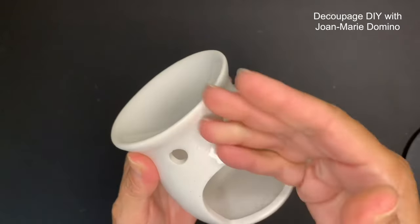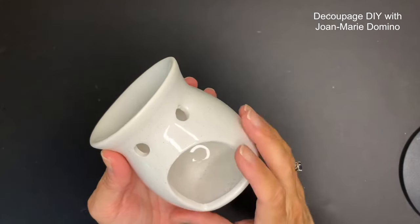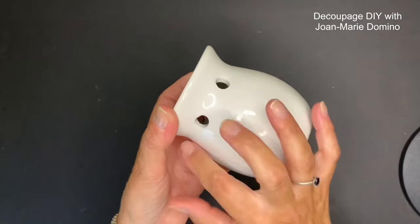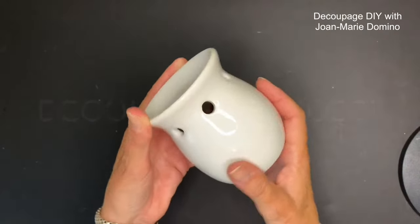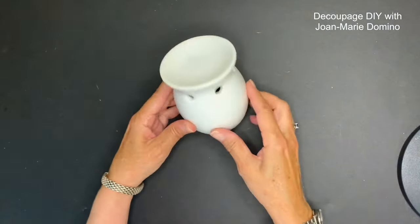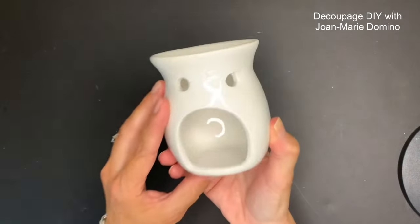This is a tea light holder, but it really looked like it was yelling at me. You can put a candle on top and the light will come through these holes. It's very decoupageable because it is white - you can use your napkins on these, or you can always turn it around and make it into a ghost.